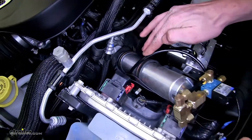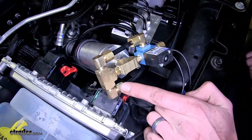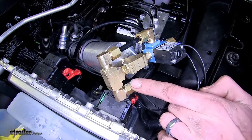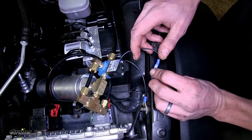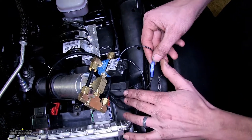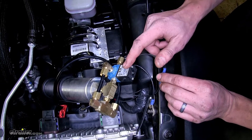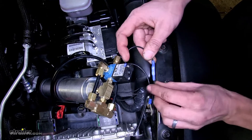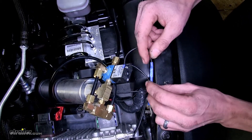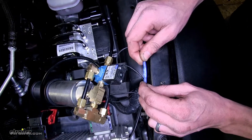The airline then plugs into the input side of our breakaway system using provided compression fittings for all airline connections. One of the extended wires from our breakaway switch connects to one of the black wires on our solenoid on the breakaway system — it doesn't matter which one. For all of our electrical connections, we use heat shrink butt connectors replacing the standard butt connectors that came with our kit.